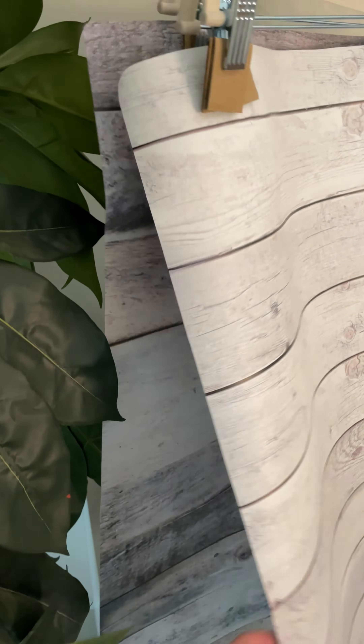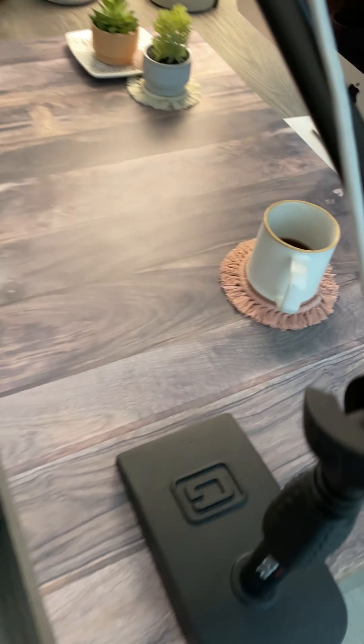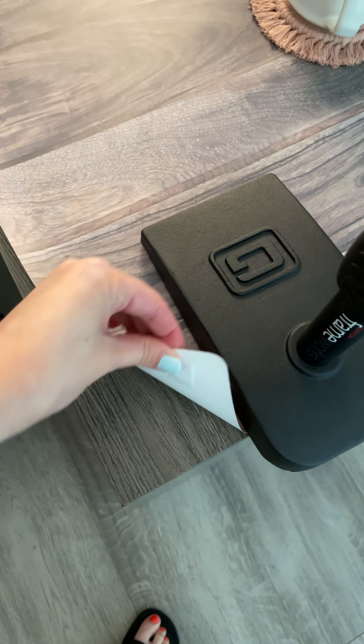These are some vinyl sheets that I bought off Etsy. They look like real wood, and I trim them down to the size of my workspace so that I can just swap out my backgrounds whenever I like.